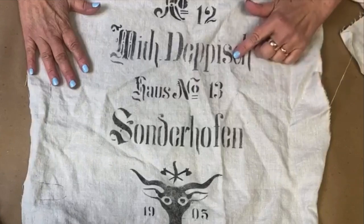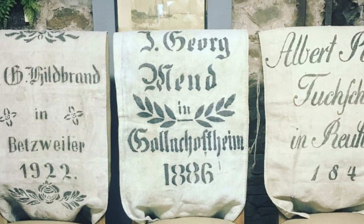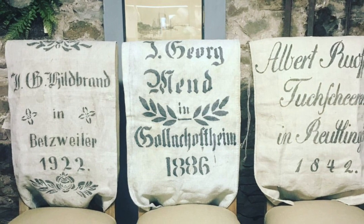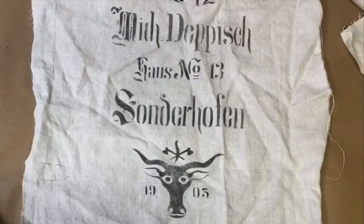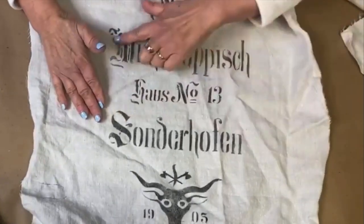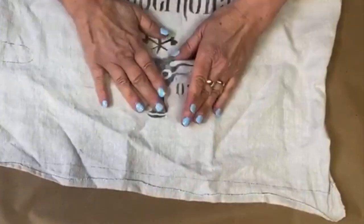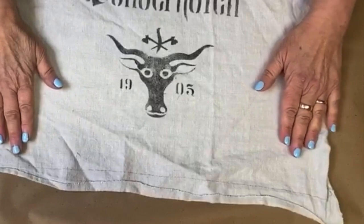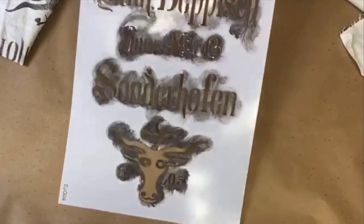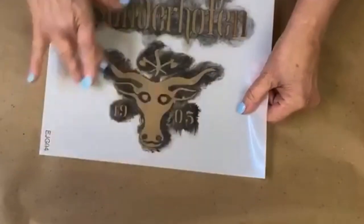These are not fonts that are easily found — these are antique fonts. In fact, my stencil maker actually had to render most of these fonts by hand. This is the number of the grain sack — number 12. And then here is the farmer's name and house number 13. This one has the added element of a beautiful oxen. It's a little bigger, has a little more detail, and again, I would use sections of this, or even just this figure on its own.